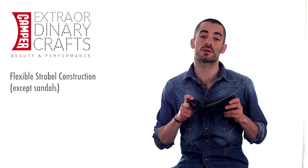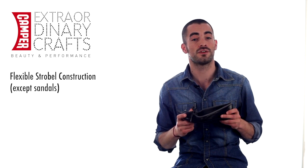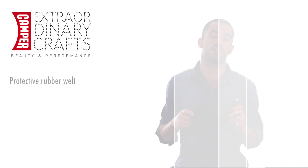Spiral plié features the strobel construction which makes our ballerina slightly more flexible. To finish, it has a rubber outsole that provides good grip and it features this rubber welt that protects the shoe.